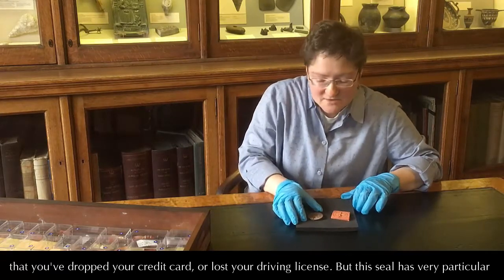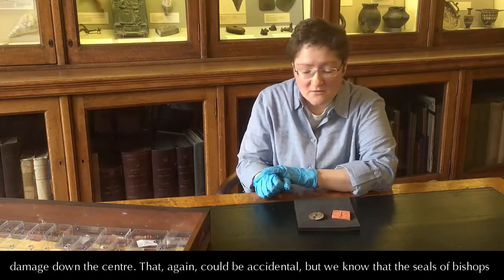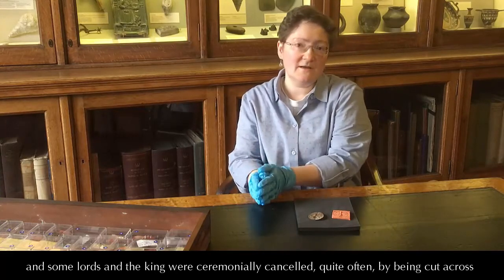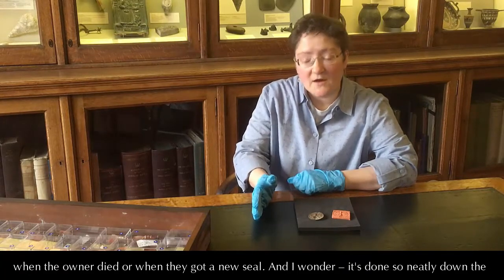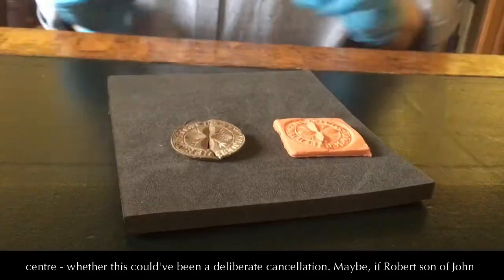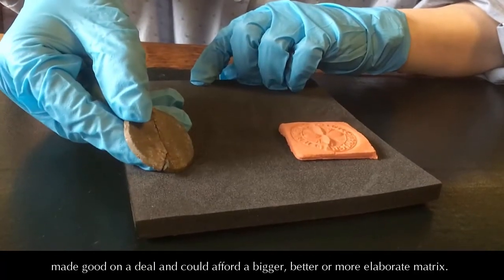But this seal has very particular damage down the centre. That could be accidental, but we know that the seals of bishops and some lords and the king were ceremonially cancelled quite often by being cut across when the owner died or when they got a new seal. And I wonder, it's done so neatly down the centre, whether this could have been a deliberate cancellation — maybe if the son of John made good on a deal and could afford a bigger, better, or more elaborate matrix.